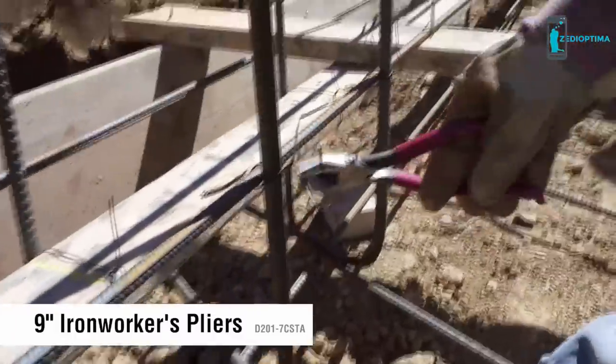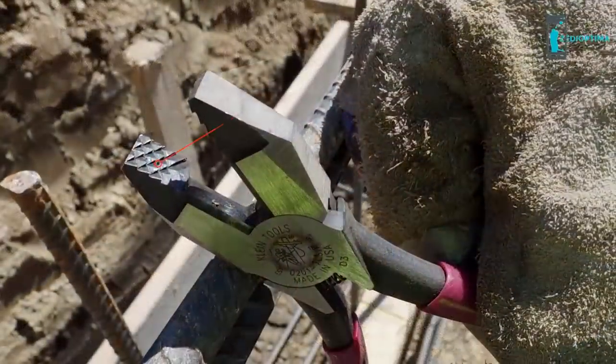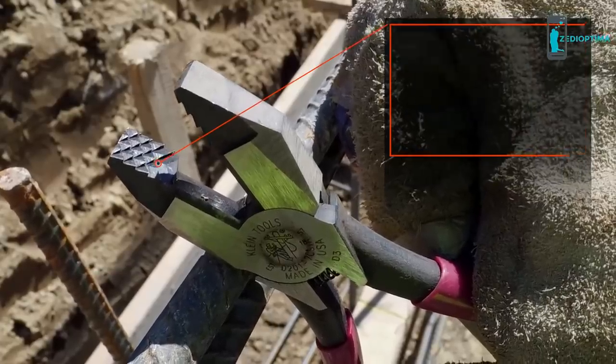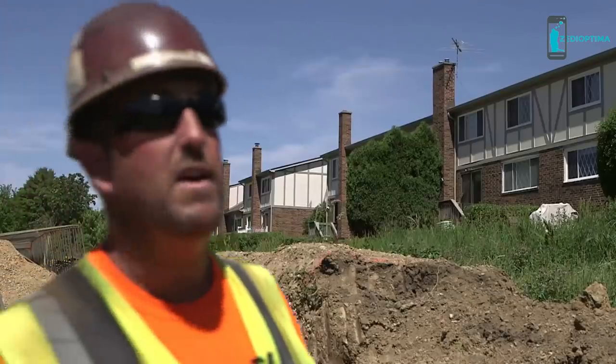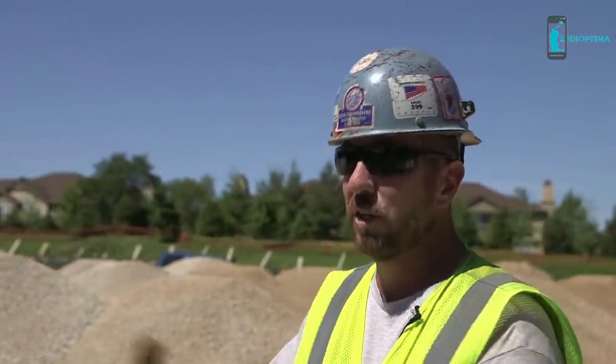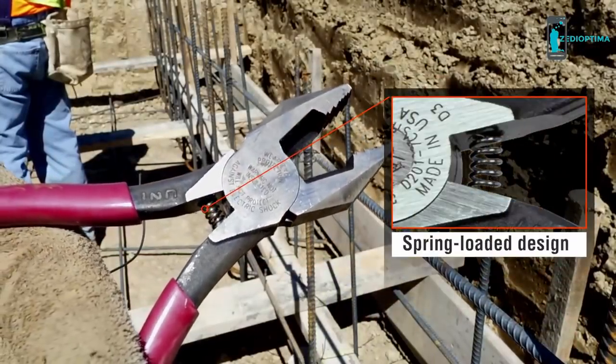These 9-inch ironworker pliers were designed to cut and twist 3-bar tie wire. What makes them unique are the deep channels on the knurl for a strong grip when twisting and pulling wire. If the grip is better, it's a plus — you're less likely to be making slips as you go along and you can just keep flowing. The spring-loaded action enables self-opening for a quicker workflow.